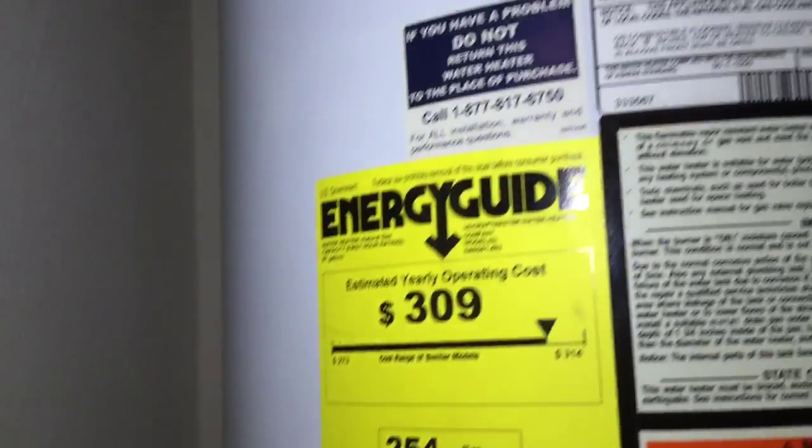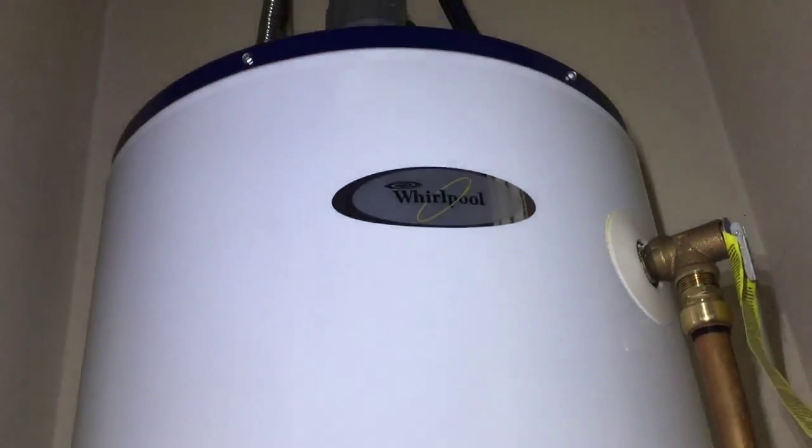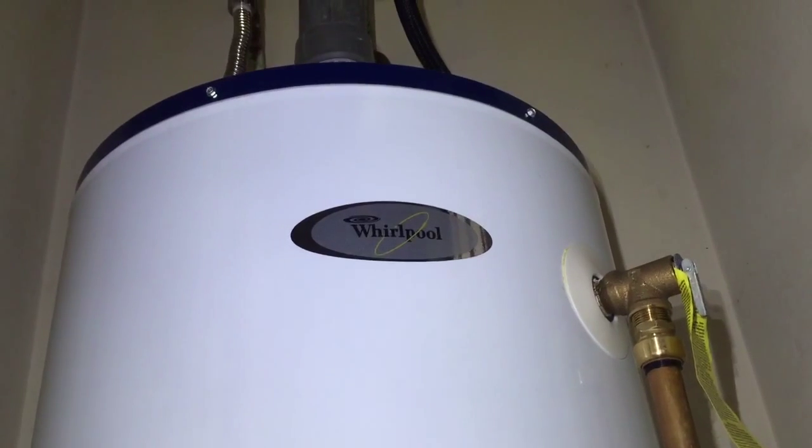So that's it for today. This is Marcus with Green Scene Home Inspections hoping you have a great rest of your day.